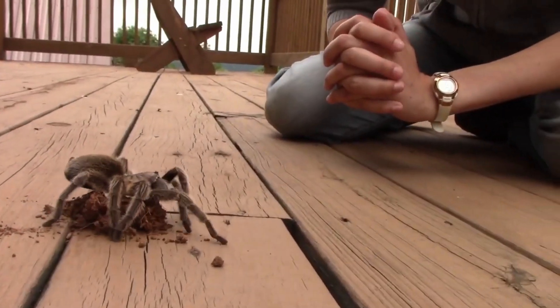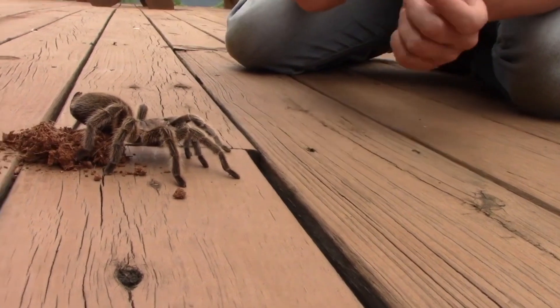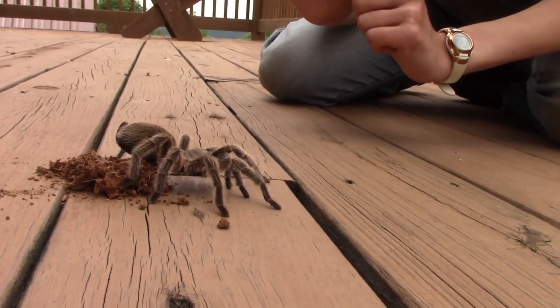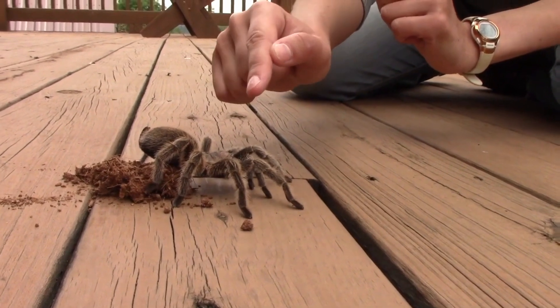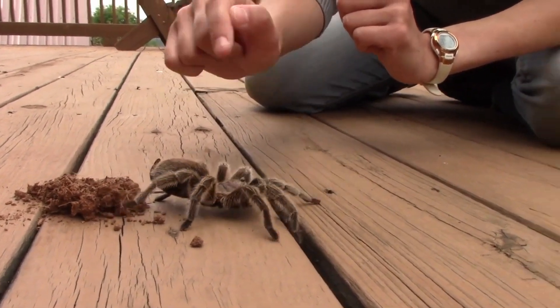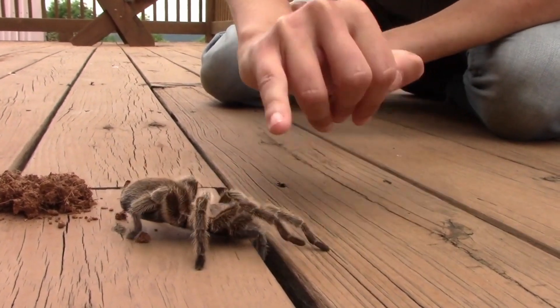One of the first things we notice about our Chilean rose-haired tarantula is these bristles that cover her body. She has them on her cephalothorax — which is the head and first chunk — and then all over her abdomen. She also has them on her legs.